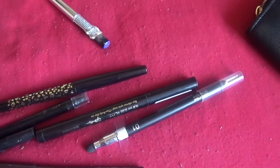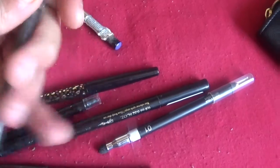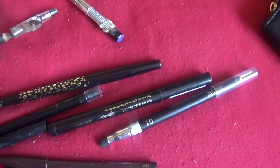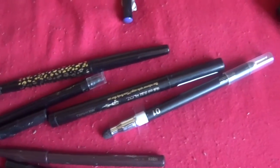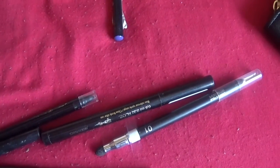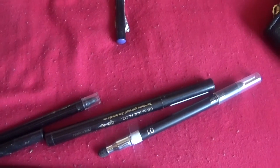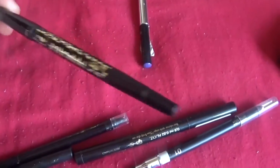Next I have what I believe is an MUA eyeliner pencil. I don't really use it and I have no strong comment for it, so I'm just gonna get rid of it. Next is the Maneater by Tarte — it's a crayon-type eyeliner where you turn the lid and it sharpens. I like this one so I'm gonna keep that.